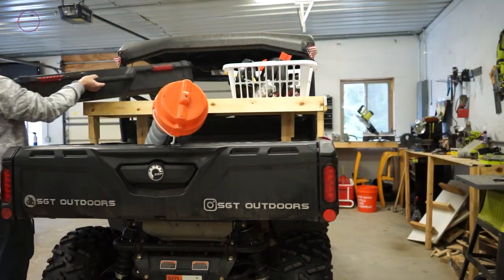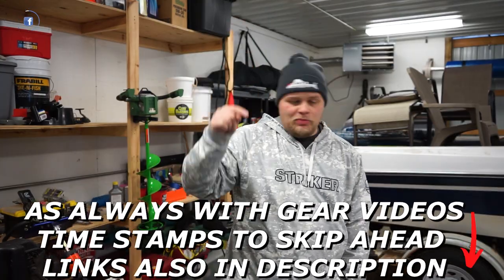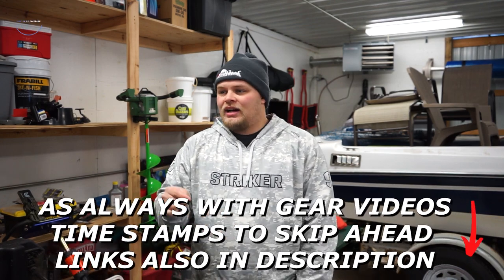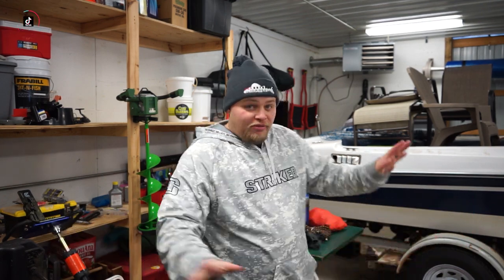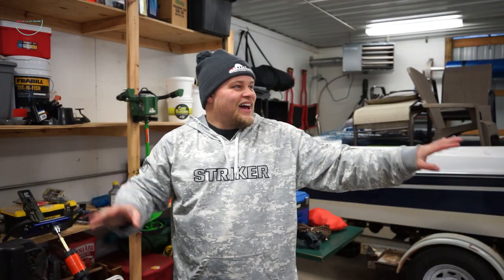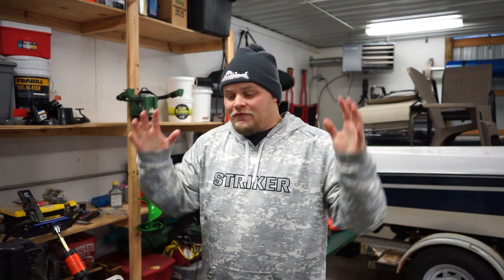All right, it's December. That means two things. One, ice fishing is here. People are hitting the first ice. I just haven't had time yet. I just got the shed fairly picked up — it's real messy. But I just got my ice fishing stuff out, so I'm going to be getting on the ice very soon. And two, it means a gear video.